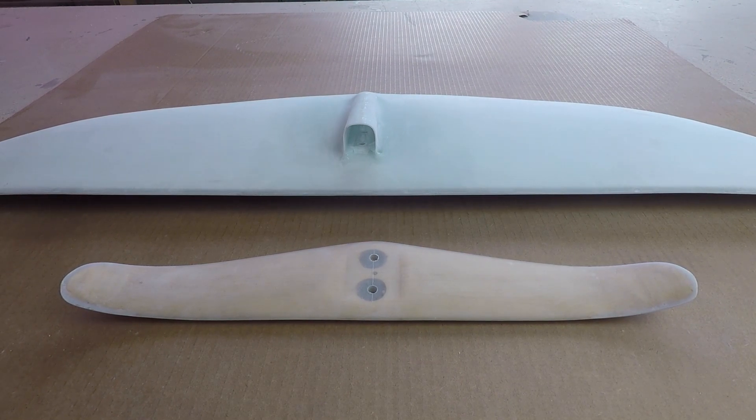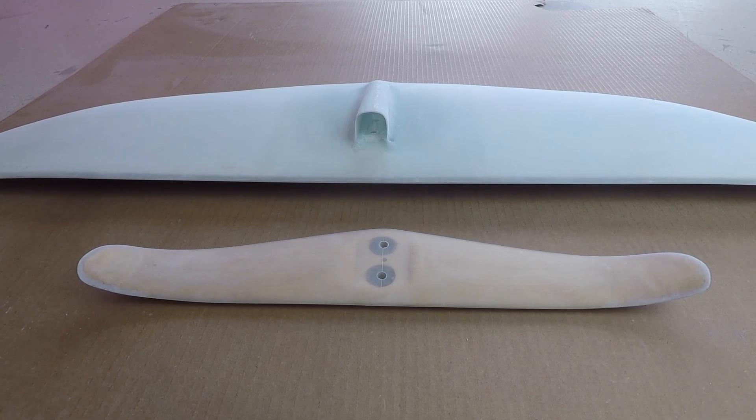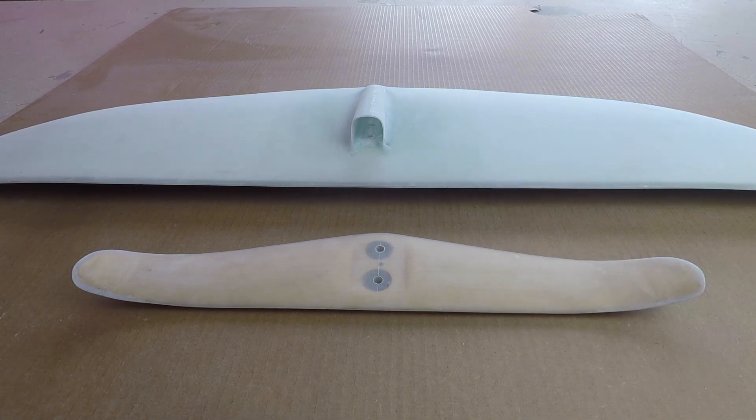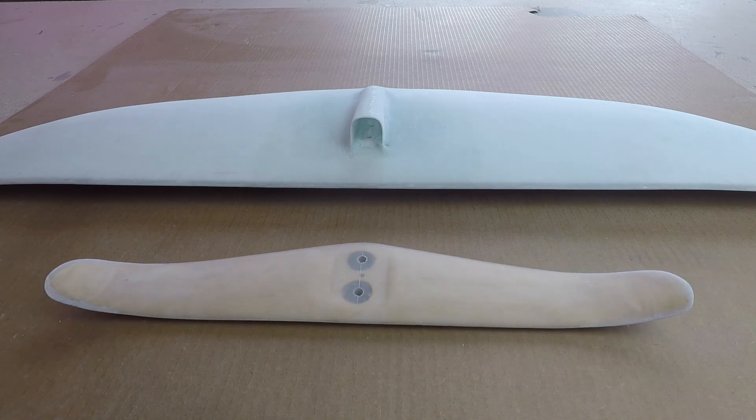If you're happy with how things came out you can leave it and go have fun with it. If you're not happy with the finish, you can always gloss again, sand back, and get it smoother — you can keep building up a nice gloss layer and achieve a really perfect finish. For this build I'm happy with a 220 grit sanded finish. I'm going to clean up the surfaces and add some paint — definitely painting it a solid color to get rid of the wood look, and painting the wing as well.